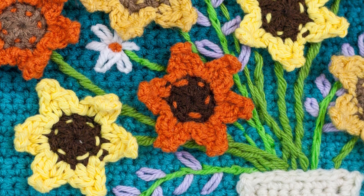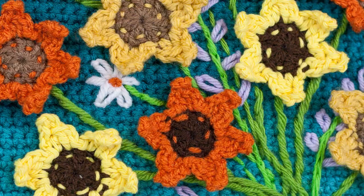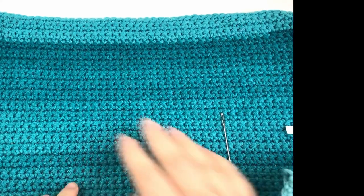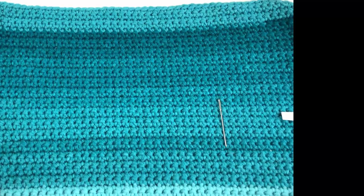Hey everybody, this is Lindsay from windingroadcrochet.com and today I'm going to show you how to embroider on crochet. If you enjoyed this tutorial make sure to like, subscribe, and hit the bell for notifications of future videos. Today we're going to learn five embroidery stitches as well as some tips and tricks.